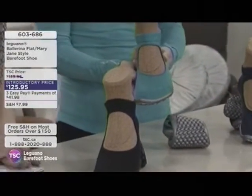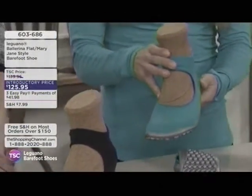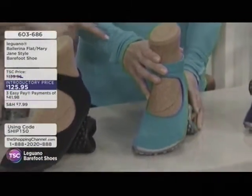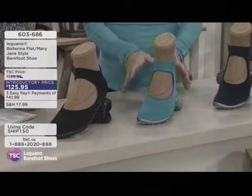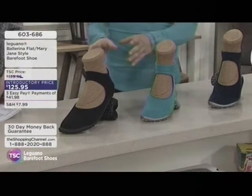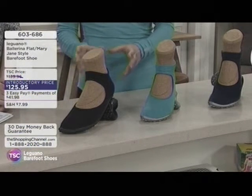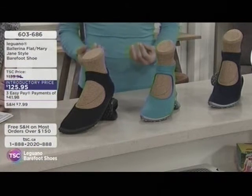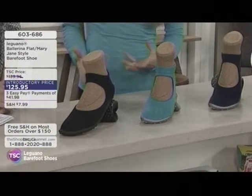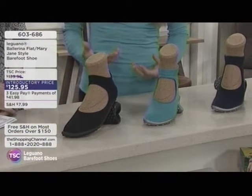The ballerina comes in three funky colors — Angela's wearing one that matches her top perfectly. They've got the turquoise and then the black. The black has been really popular because it's so neutral — you can either dress down casually or wear it with something nice. Angela has actually worn hers to a wedding.